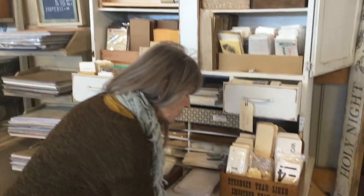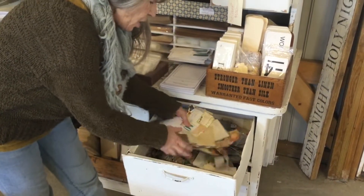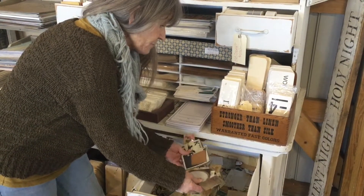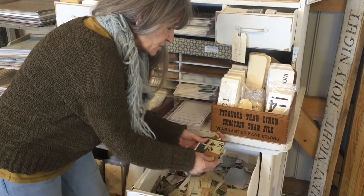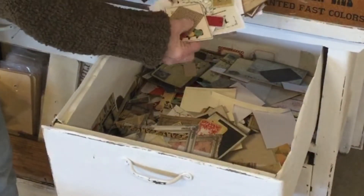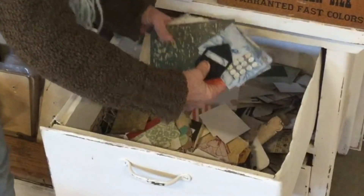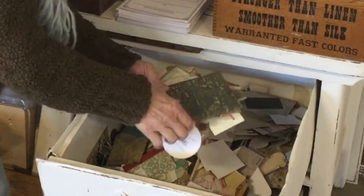Today I'm going to talk about how I store my products to spark creativity in a little different way. One way I really like organizing — and it would probably seem counterproductive — is organizing everything all together. I haven't separated things out by color or style, and for me, digging through drawers sparks creativity because all of a sudden I'll see something I hadn't seen before.